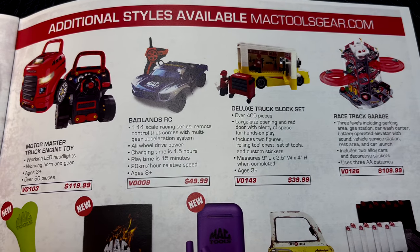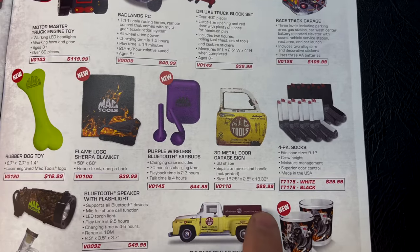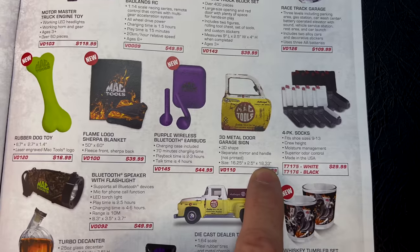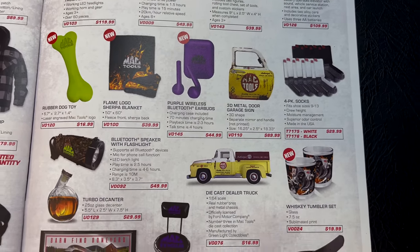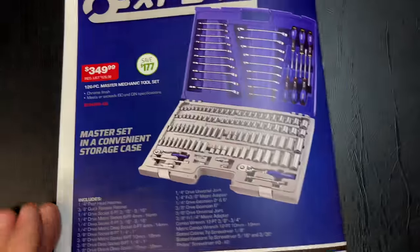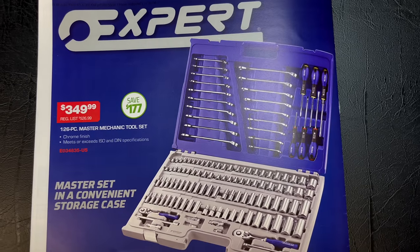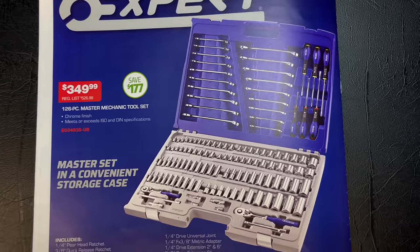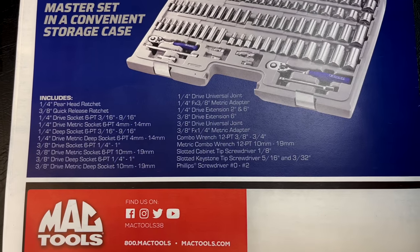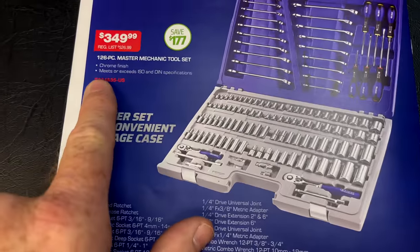Over here they've got some toys for the kids — you should be able to see all that pretty well. There's a 3D metal garage door sign, 16-and-a-quarter by 18.3 inches. There's even a rubber Mac dog toy, and die-cast trucks. On the back page — we've shown this set on the truck before — it's a very comprehensive 126-piece master mechanic tool set for $349.99, saving $177. Everything fits in the case nice and neat. The regular price is $777. There's your part number.